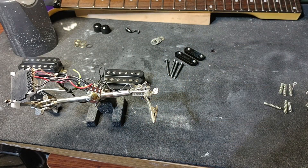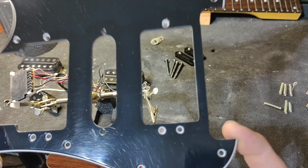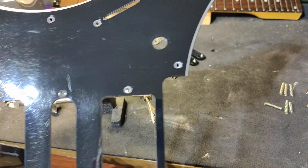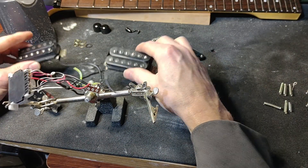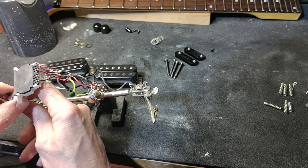You don't want to put this stuff back into a pickguard configuration without testing, because once you mount everything and put it to the body you have to take all the strings off, maybe disassemble a lot of parts, and pull everything up just to see if your wires are correct. So make sure you do this before you go through all that.